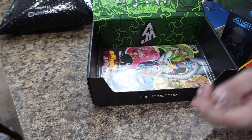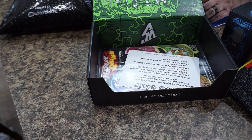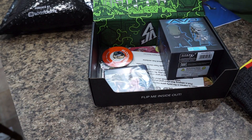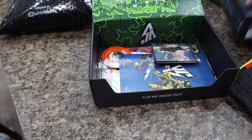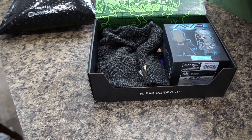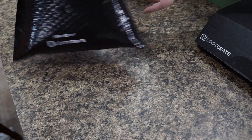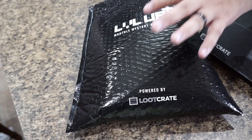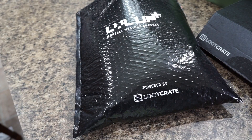And that is the end of the Loot Crate itself. Let's get everything back in there and move on to the Monthly Mystery Apparel. This is an add-on — it doesn't normally come with your Loot Crate, so you'll have to pay a little extra for it. Just be aware of that. Generally, what you'll see with the Monthly Mystery Apparel across the entire Loot Crate lineup is a theme.